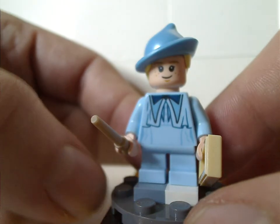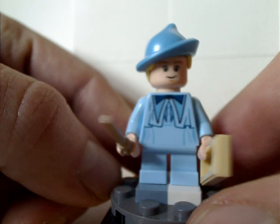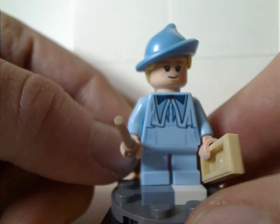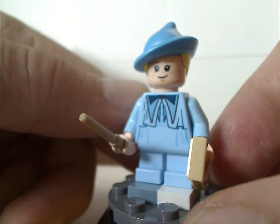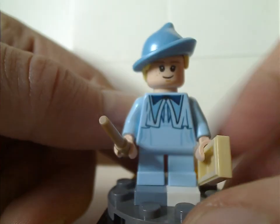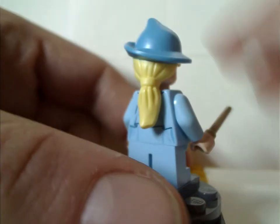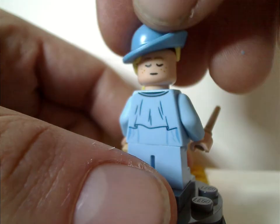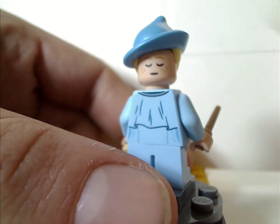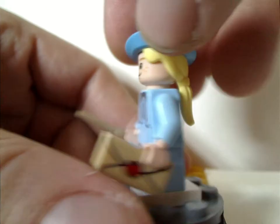Next is Gabrielle Delacour, Fleur's sister. She has an identical torso print but uses short legs and is holding a letter piece, and the same hair-hat combo piece. She has a different face print. Interestingly, the double-sided face includes a sleeping face, which gives a little hope that in the next couple of years they might do a new Merpeople set fitting to this movie.